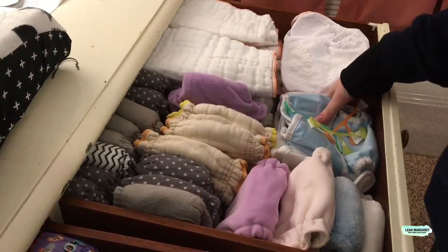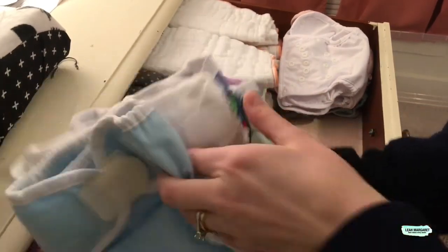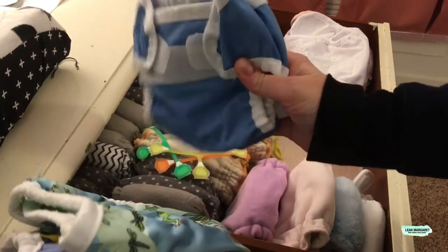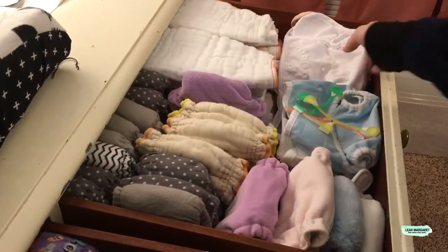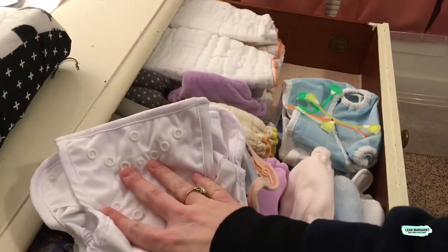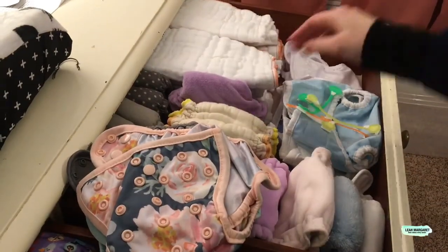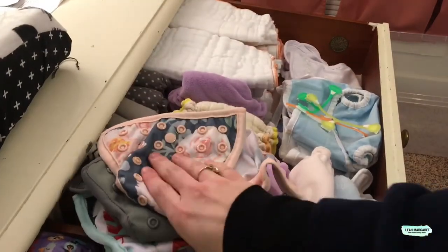Now let's go to the covers. This is a Thirsties size one, and then I have three Bummies covers, which are my favorite. These are two covers that I made — those are all ones I had with Wesley. The new additions are a size zero Clothies cover and a size one that they sent me. And I have five Happy Flute newborn covers.